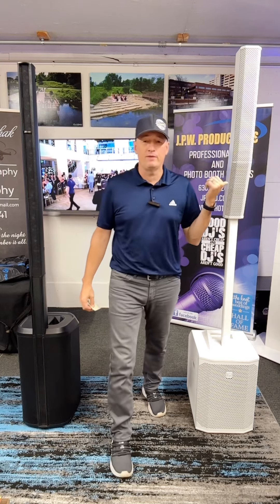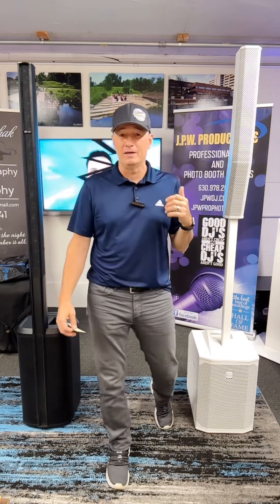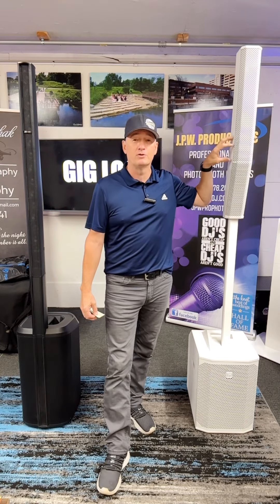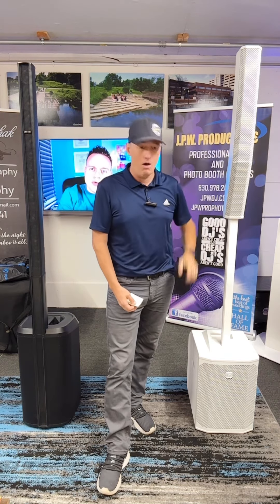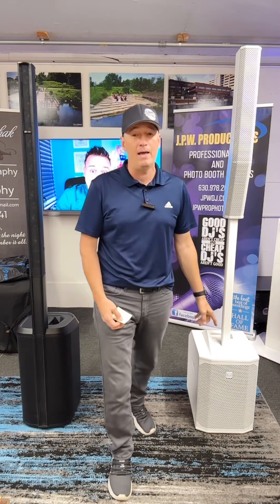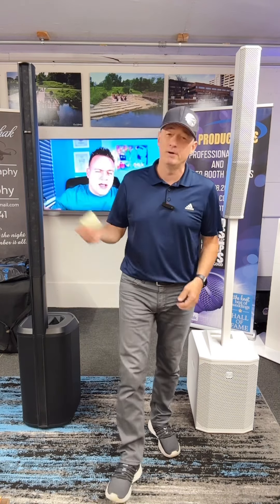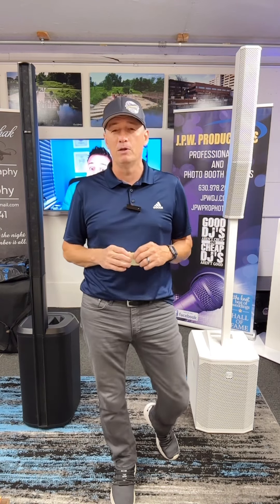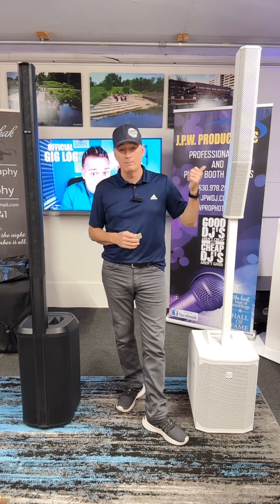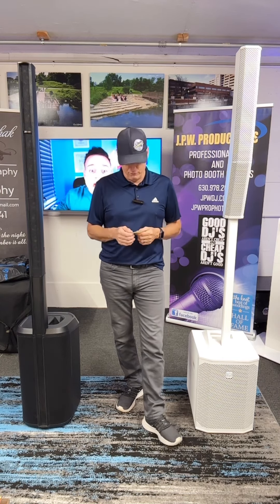Two more pros for the EV Evolve 50. Another one I really like — I think they're one of the only companies that does this — they include the column bag with the purchase. So you don't have to go searching online hoping they're in stock; it comes with the speaker. All you really have to do is buy a sub bag. EV offers two different types, one with wheels and one that's just a slip cover, or there are other brands out there. I'll put some links in the description. It's great that the column bag comes with the speaker when you buy it.